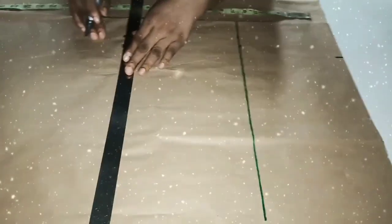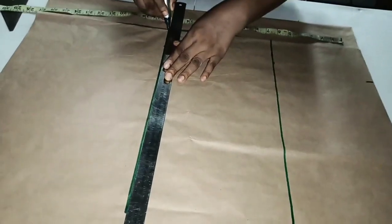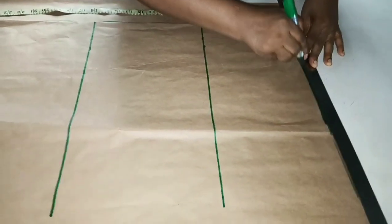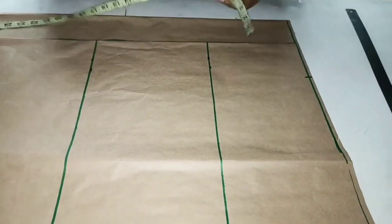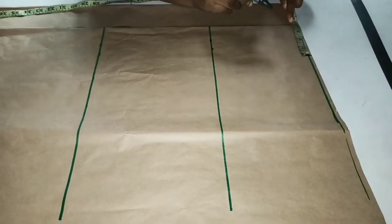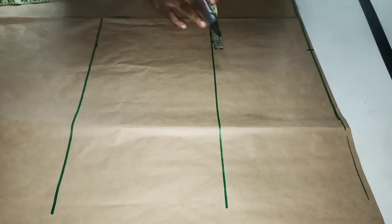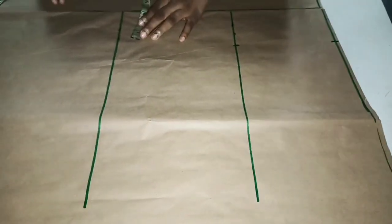This is the knee line. Remember, I want to get the center of the back and center of the front. The boss pan is three and a half inches plus half inch, making it four inches. So I'll bring down the four inches this way, and the four inches this way also at the knee line.